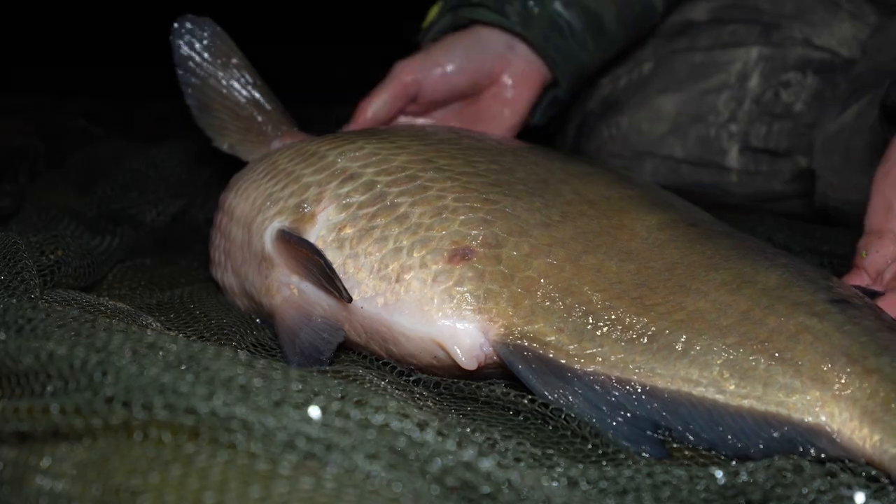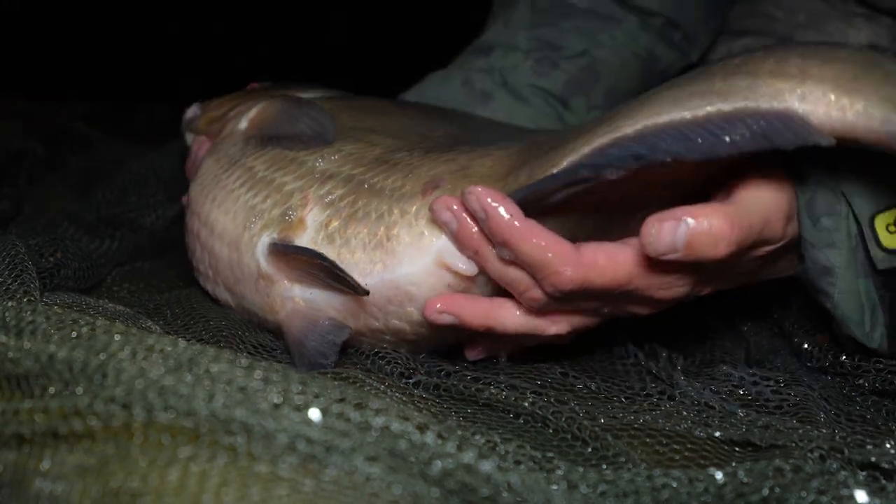So there you go - that's my big bream rig for these big gravel pits that's caught me endless double figure bream over the last few seasons. If you go out there and give it a go, I wish you the best of luck and hope you catch a giant bream.